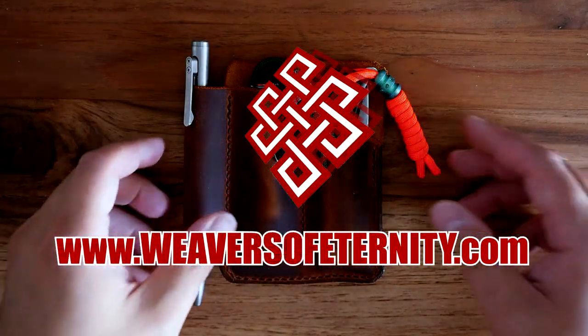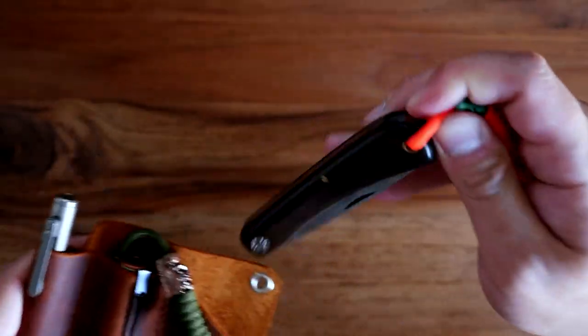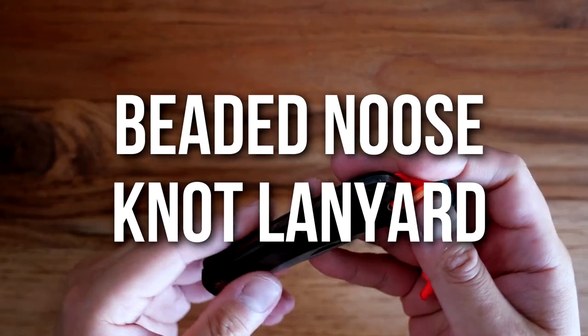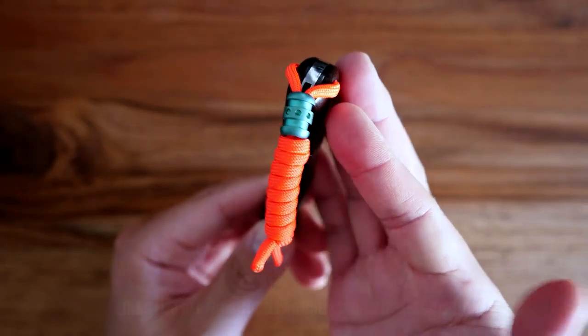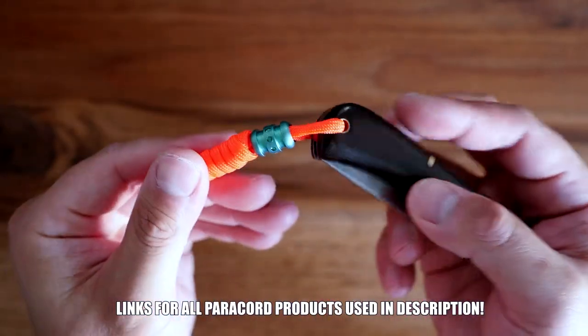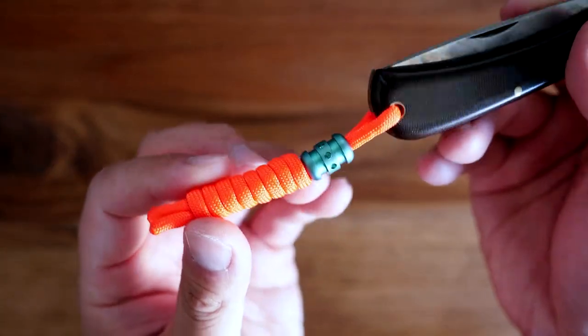Hey, what's going on weavers! Thank you so much for clicking on this video. In today's tutorial we're learning how to tie a beaded noose knot lanyard. We'll be tying this simple, awesome lanyard onto my traditional knife, and we'll also be featuring a really sweet bead from Thai Survival. With that being said, let's get into it.